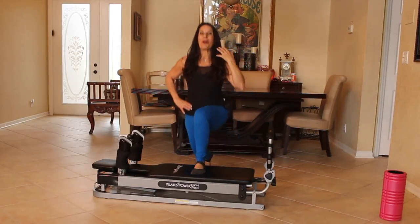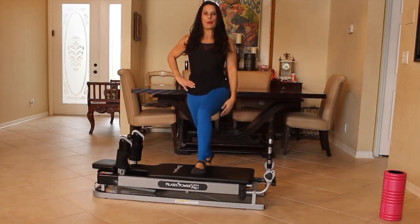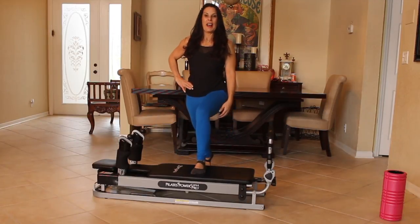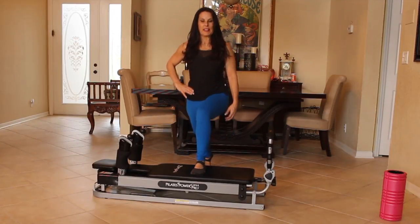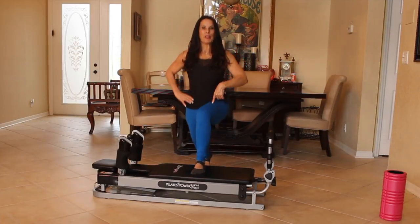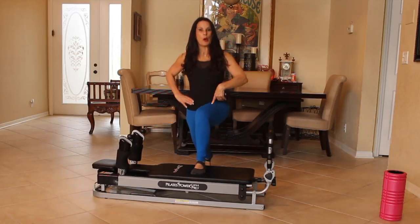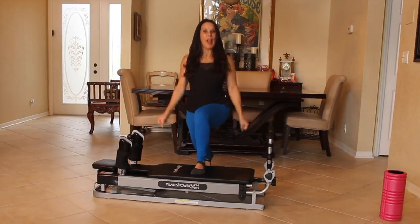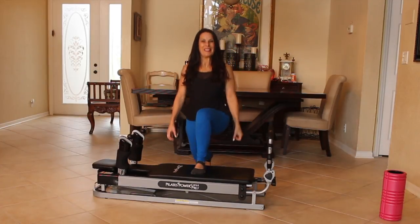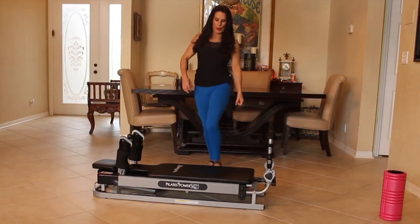Give me fifteen here. One, two, three, four, five, six. That's it. Seven. Keep it going. Eight. We're really working those quads. Nine, ten. You know you can always challenge yourself a little more and hold on to weights. I think we're at twelve. Thirteen. Yes. Fourteen. And fifteen.